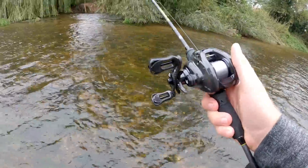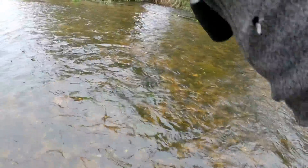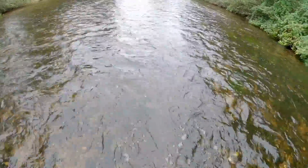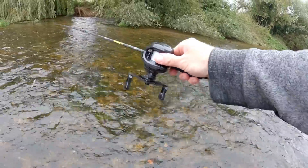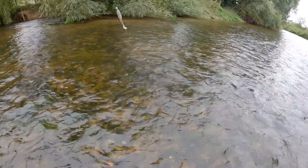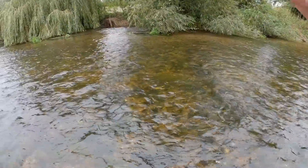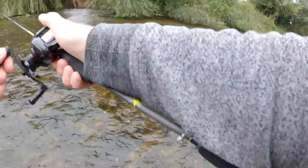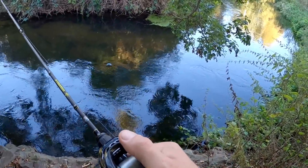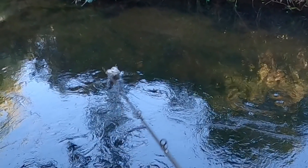Do you like to see how good I am at skimming these baits after using the BFS for five minutes? Oh, I've got a bird's nest — I was getting cocky. Did you see that perch? I think it was a perch.